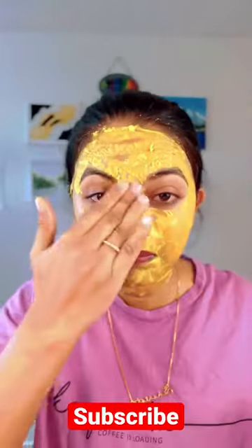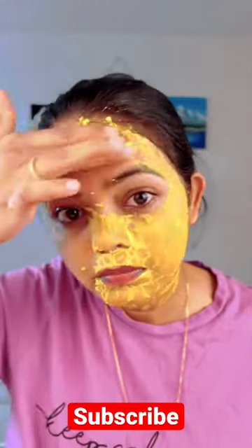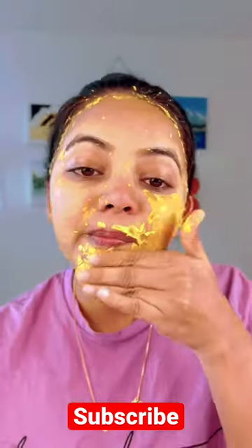After that, take a little bit of water in your hand and gently scrub. You can skip this step if you have pimples or acne. Clean your face with a little bit of water and dry it with a towel.